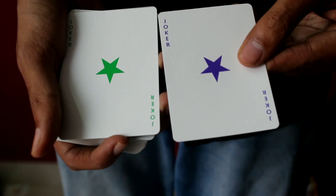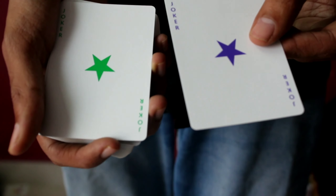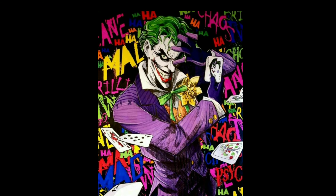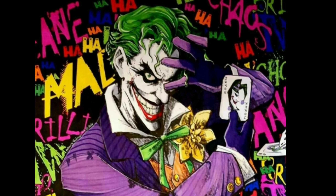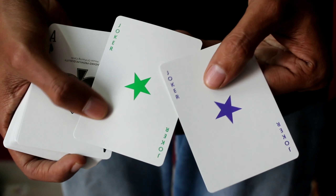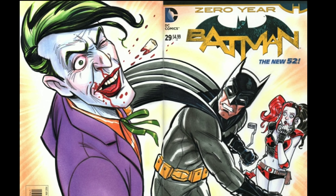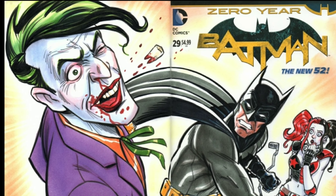So guys, Joker's playing cards are actually in Batman movies. Joker's face and color combination — in Batman movies, Joker is in a purple color suit and green color. So with that intention, Joker's colors are also in this card.